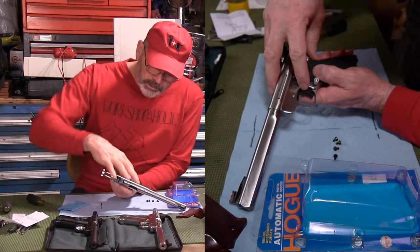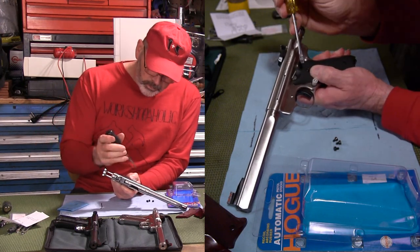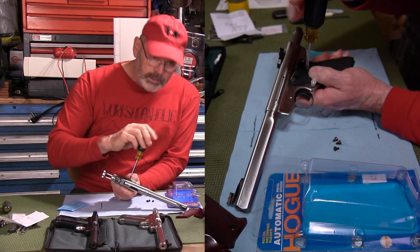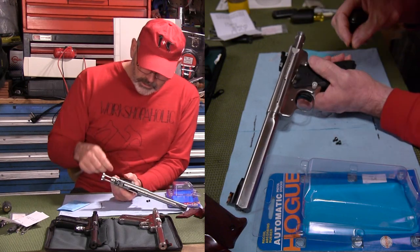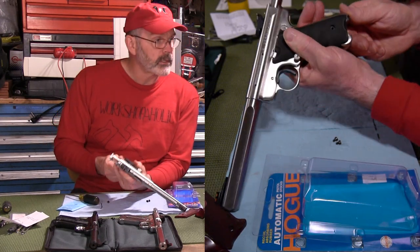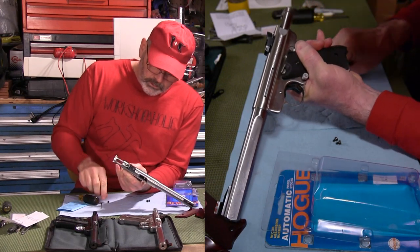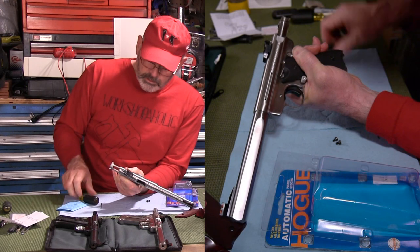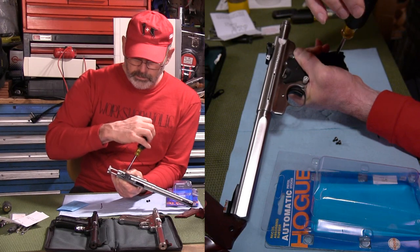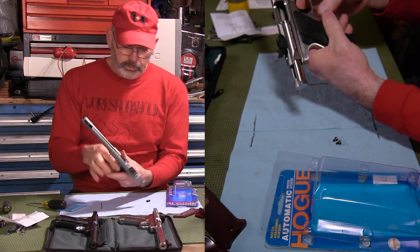So you just stretch it into place and line it up by eye. Then you put your screw in there with the appropriate screwdriver — turn it backwards until it snaps in place, then lightly tighten it down. Then you move to the bottom. Those holes do not line up, so you're going to stretch it a little bit until the holes are lining up. Do the same thing — put the screw in, turn it backwards until it snaps in place.